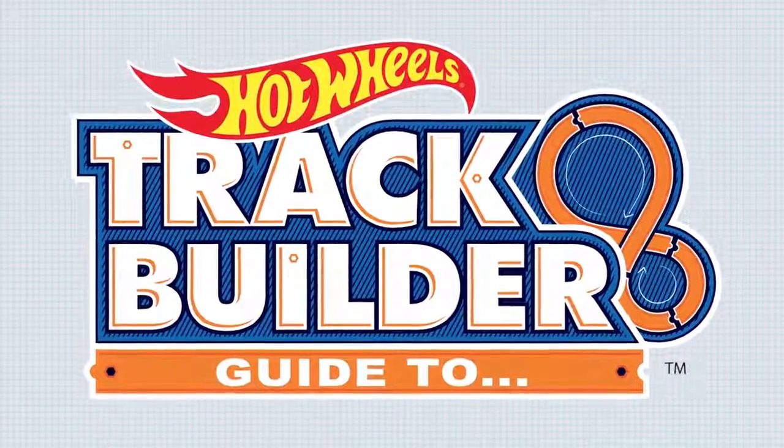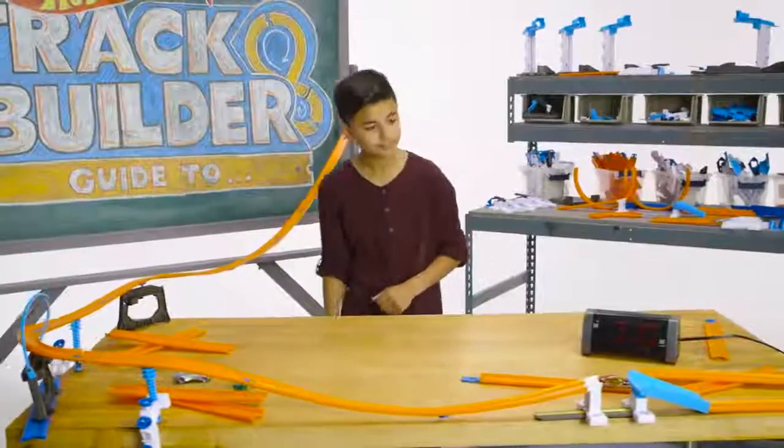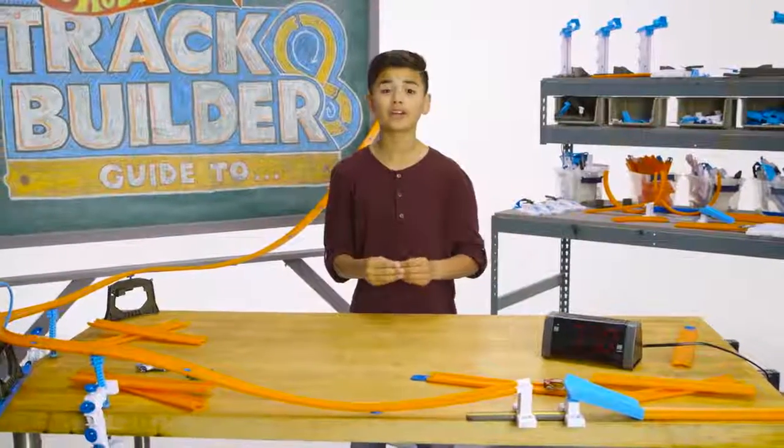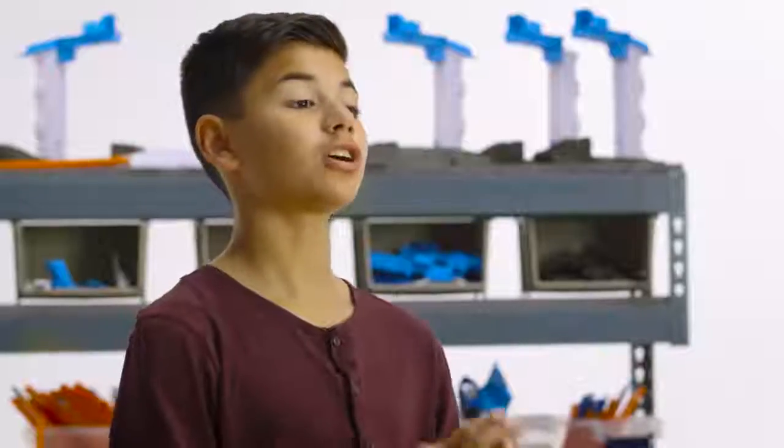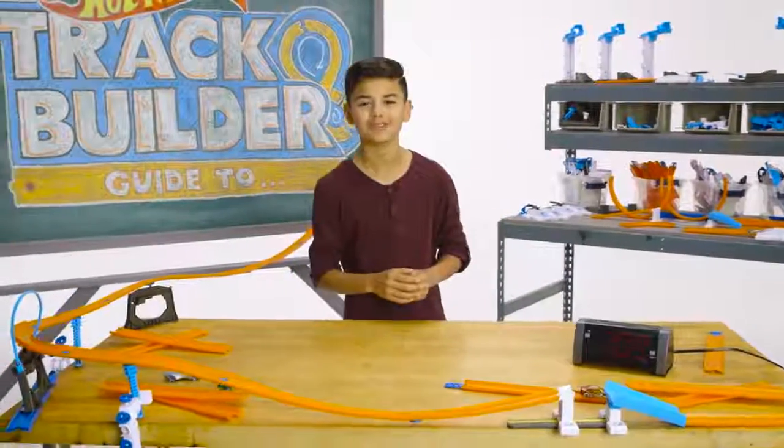Welcome to a Track Builder's Guide to Sleeping In. Waking up in the morning is never fun — school starts early. It's time to steal some extra sleep with the Hot Wheels Track Build.